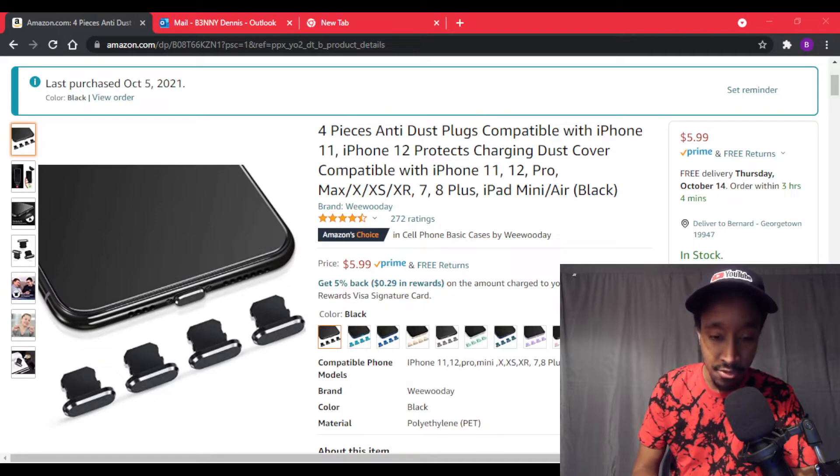I will leave the Amazon affiliate link in the description box below. So basically what the dust plugs do is, it's kind of self-explanatory. You put the plug in the charging port and it protects it from debris, dust, and grime, because we put our phones in our pockets and expose them to the elements of everyday life.